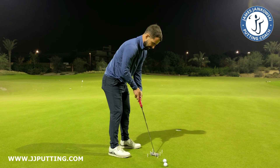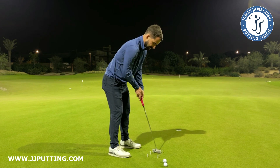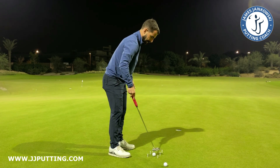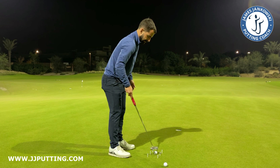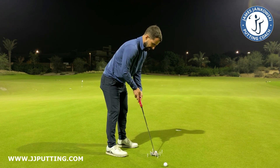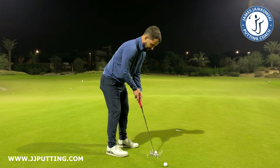Once I get used to that feeling of letting the putter move through, and I'm doing it at the tempo that I want to hit the putt, I can then start to hit putts. So I've kind of got control of that putter, I've learned what that feeling is, and then I'm just going to replicate that on the ball.